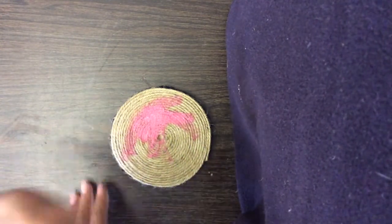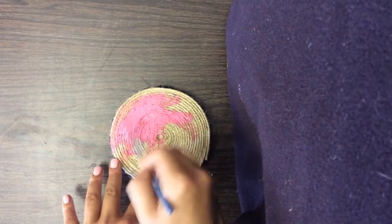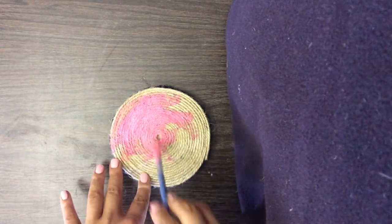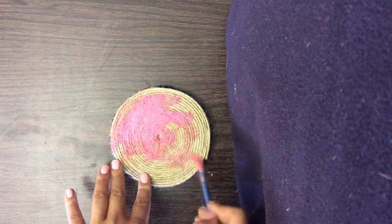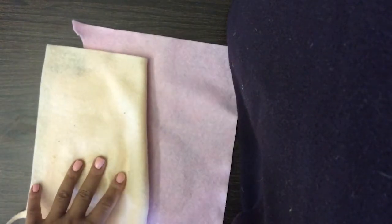I am only doing Piglet and Pooh because I chose to. There are hundreds of other Disney characters you can choose to turn into coasters for yourself. Once you have your coaster painted, you're going to want to make sure that you give it enough time to dry before you start adding your face and your felt. While you wait for the paint on your coaster to dry, using your felt, you can start cutting out some ears and feet for your coaster character.